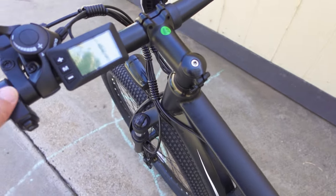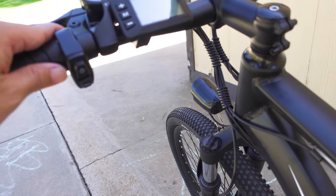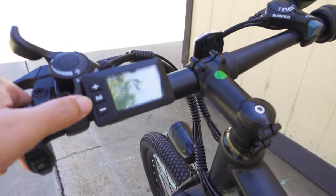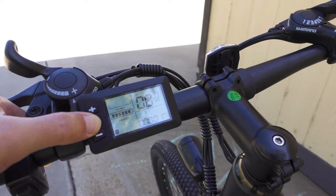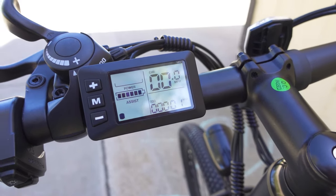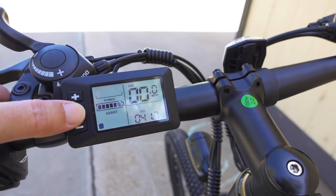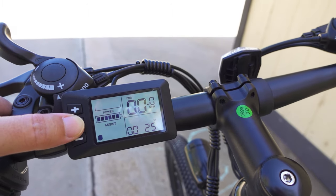Overall the bike weighs about 45 pounds — not super heavy, not super light either. There are a couple of switches in the front. To turn on the bike, you long press the M button on the display for three seconds, and that'll turn the display on. It's an okay display — not super bright, but depending on the viewing angle it's actually pretty visible. It shows you the current speed, odometer, trip odometer, voltage, and battery level.